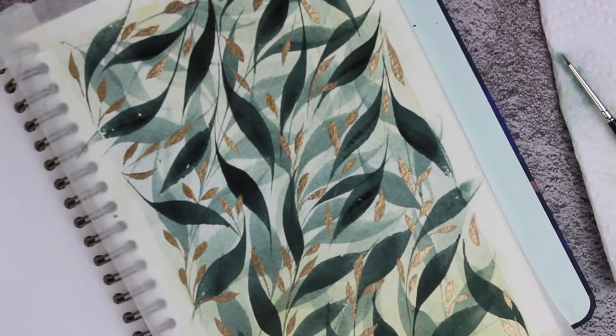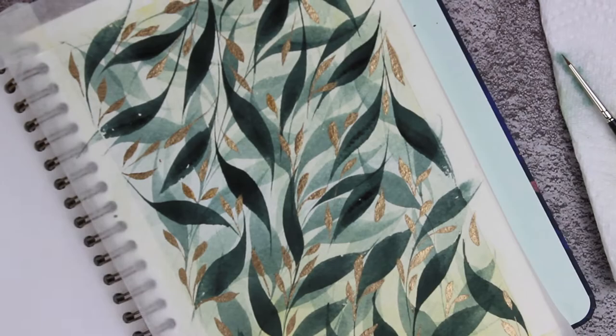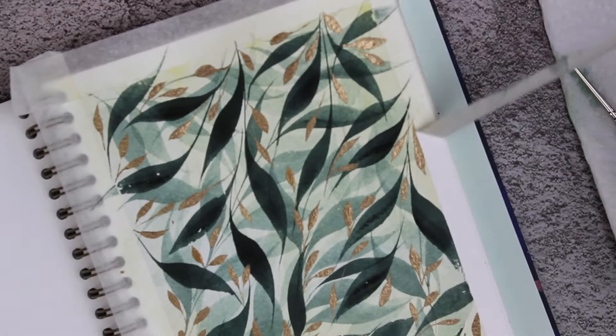Now lastly, we're going to peel off the masking tape and see how beautiful the edges are looking, and your piece is finished.